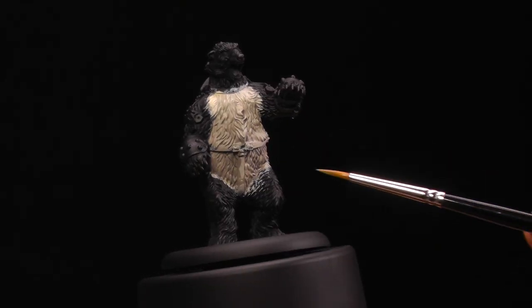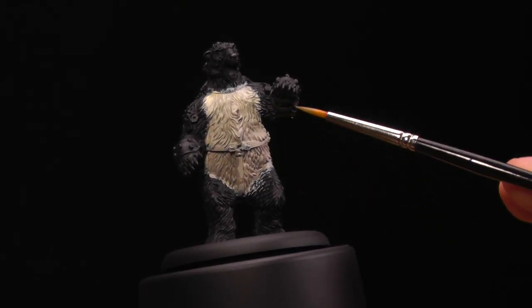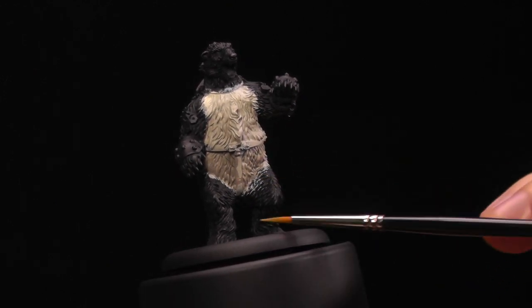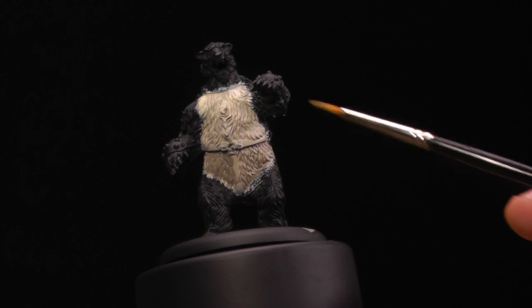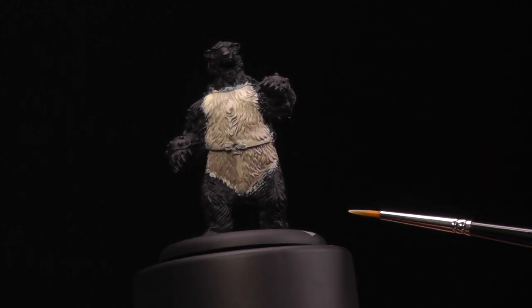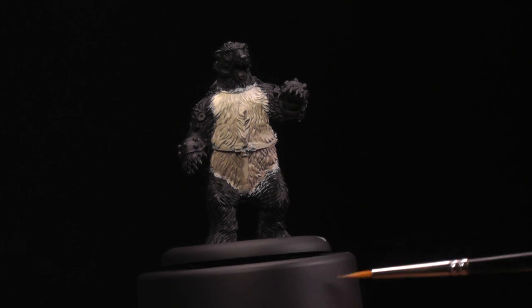Now that it's dry, we can see that we have a nice smooth transition over the surface of the battle bear's chest. We can easily mix in some other colors if we want some more dramatic shades — just different tones here and there. This is a really good start. We could be done here and move on to dry brushing, but we're going to add some more colors.